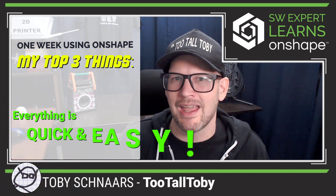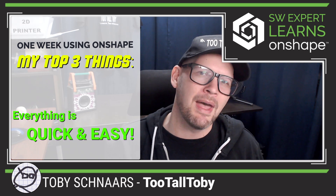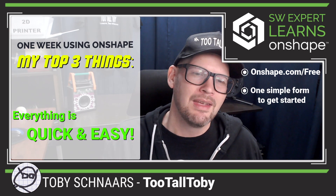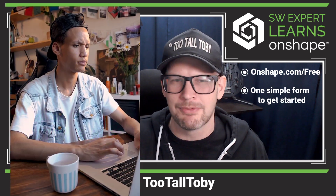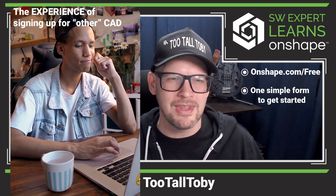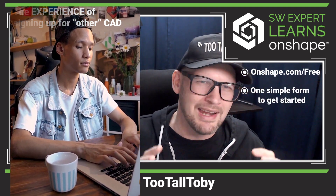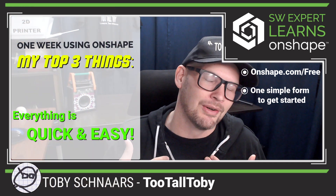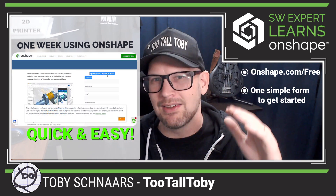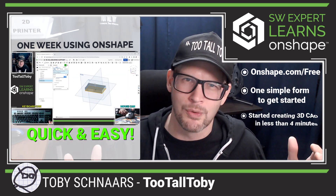The first of those three things is just how quick and easy everything has been. It started with me signing up at onshape.com/free, and it was just one simple form. I've been in other CAD systems, tried to sign up for other online CAD systems, and you have to fill out all this information, then you get a first email, then a second email, third email, you got to download this thing, you're not really sure where to click, and it's just not a good experience. But in Onshape, it was just that one single form — fill that out, you get an email, you click verify, and boom, you're in your free account. I think I was in my free account in less than four minutes.